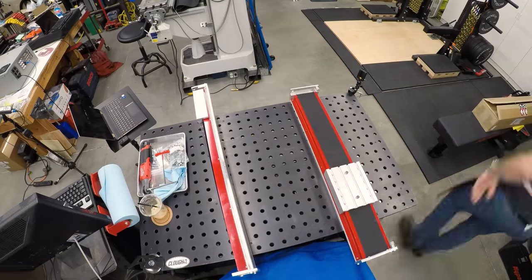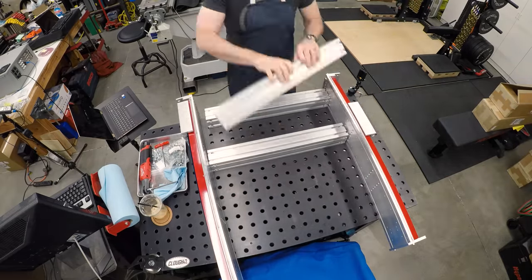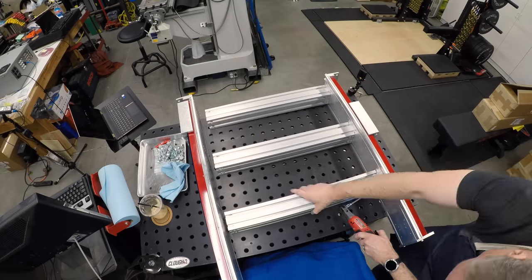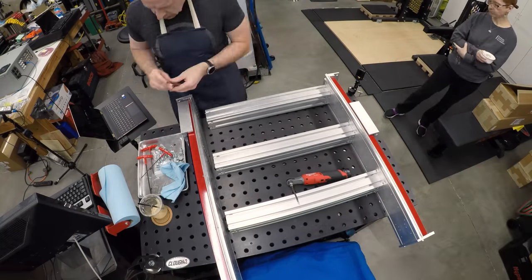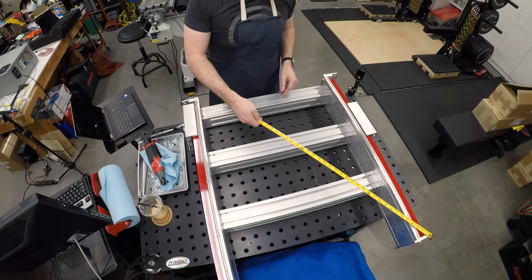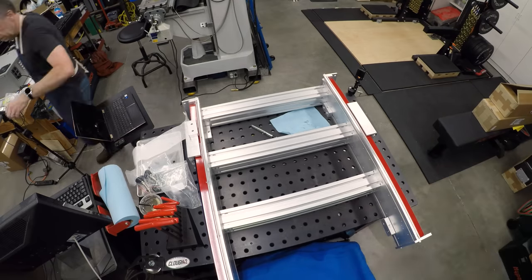I'm not going to do a step-by-step assembly video for the machine. The instructions from Avid are quite good, and there are videos out there from both Avid and other people showing how this thing goes together. So I'll just assume that if you're interested in one of these, you can figure that out. But I will mention a few things about it.